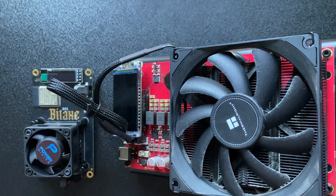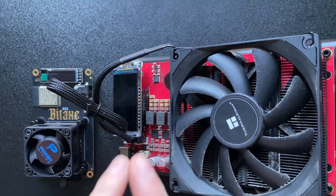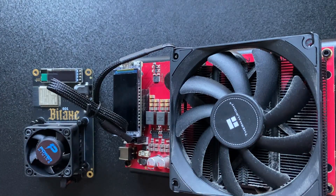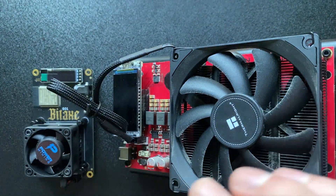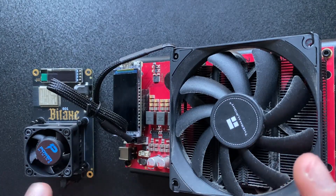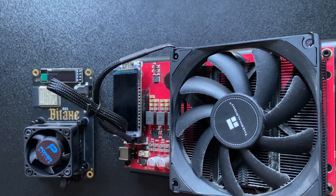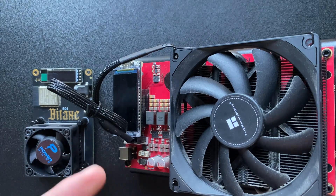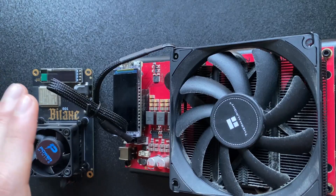In today's video we're going to be looking at the bitaxe and the nerd qaxe LAN upgrade. We previously made a video exploring how it works - looking at the Discord, the actual pieces, and how it functions. The creator of the LAN mod got in touch and sent me two versions. In today's video I'm going to show you how to assemble it, how to get the LAN mod functioning, and some problems I encountered along the way.